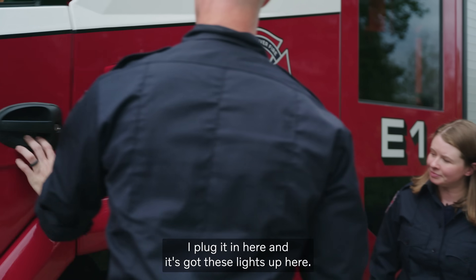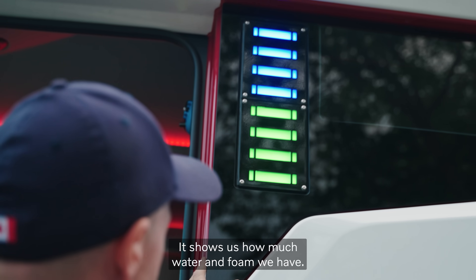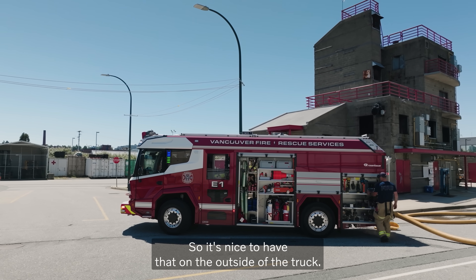This is where we charge it — this is where the magic happens. I plug it in here, and also he's got these lights up here that show us how much water and foam we have. It's kind of nice to have that on the other side of the truck.